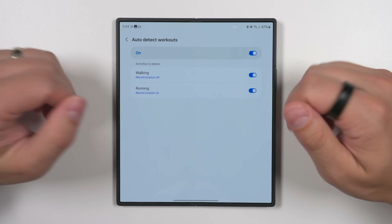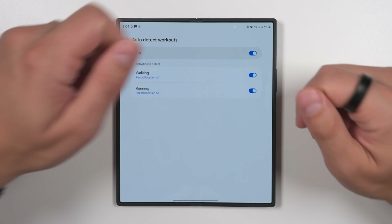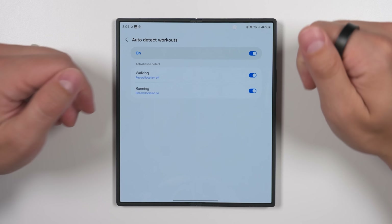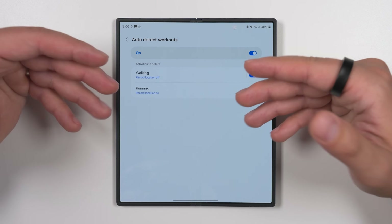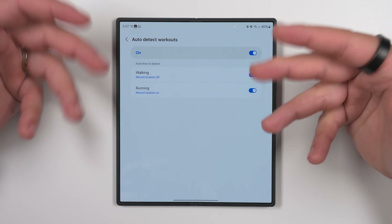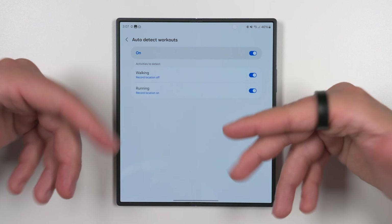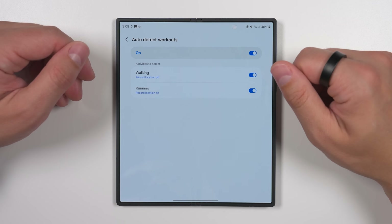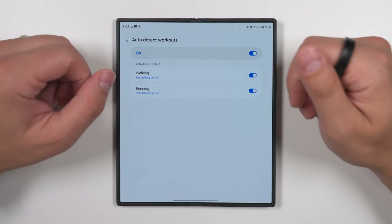Here are a couple of important details I noticed when testing. If you leave your phone behind when going for a walk and you also don't have a Galaxy Watch, the ring will continue to track all of your steps even if it's not connected to your phone. But it won't automatically start tracking a walking or running workout, regardless of how long you go for a walk, so you won't get the continuous heart rate tracking that only comes during a workout. The good news is that step tracking works tremendously well — I went for a walk without my phone and took over 1,000 steps, and when I got back it added almost exactly the right amount.